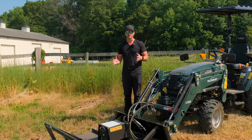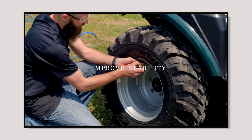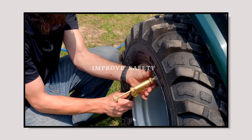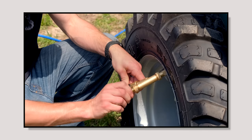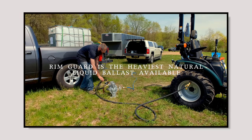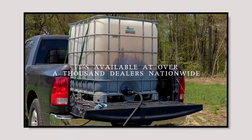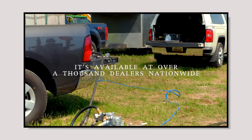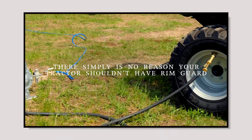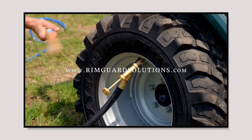We're proud to be sponsored by Rim Guard Solutions, a liquid ballast weight that goes right inside your tires, completely hidden. We're big on safety on this channel — these tractors are just too light and tippy right out of the factory. Not only does it help with safety keeping those rear tires planted on the ground, it helps with loader efficiency and traction too. It's the heaviest all-natural liquid ballast weight on the market, won't corrode your rims like old calcium chloride, won't freeze, and is available at over a thousand dealers nationwide. Find a dealer at rimguardsolutions.com.